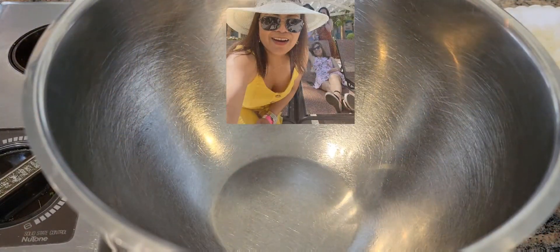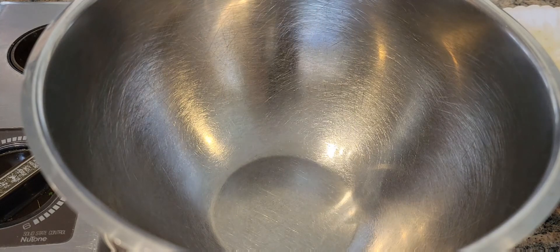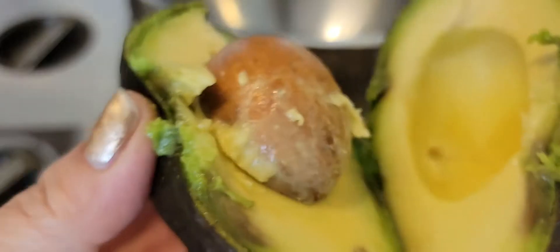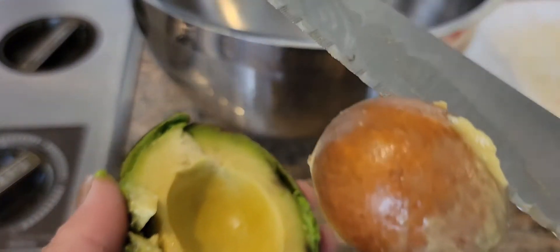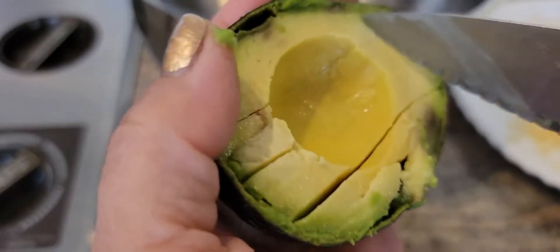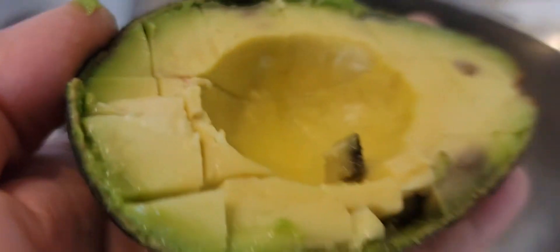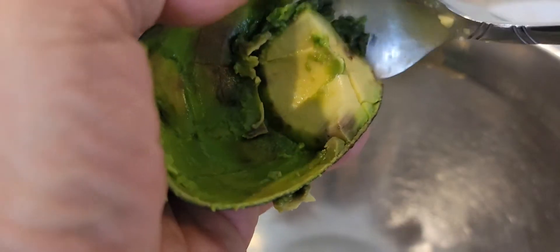Hey guys, good morning! This has been a creation, welcome back to my channel. I am here today to make a guacamole salsa. First we're going to cut the avocado. I'm going to take out the seeds. We're going to slice it in here — it's a little bit brown, not too bad, so we're not going to include that part. I put that in the bowl, scoop it in.